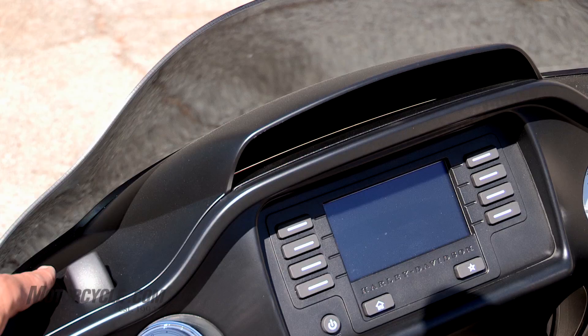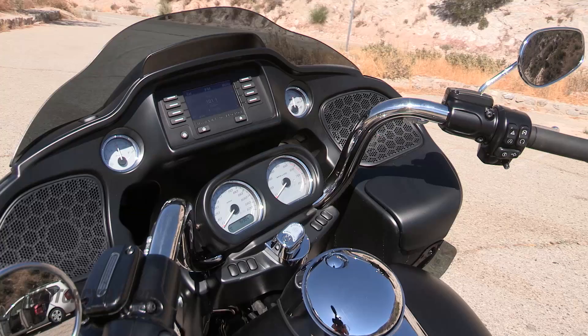Sticking with the front end of the bike, it's very nice up front. You'll notice that everything is internally wired into the handlebars except for the brake line, and they've got the new Boom stereo system up here.